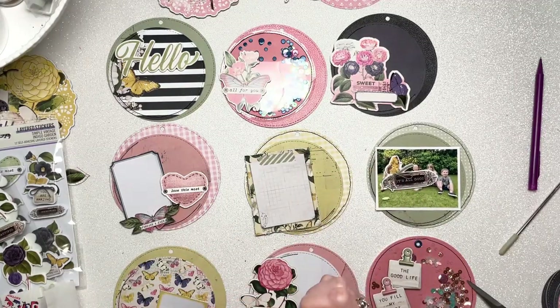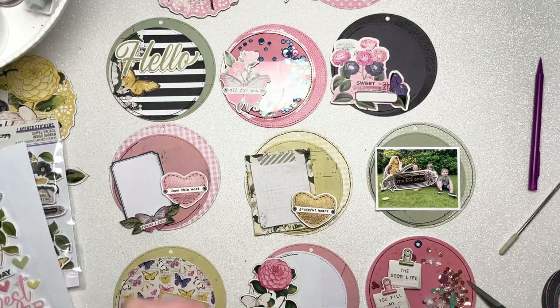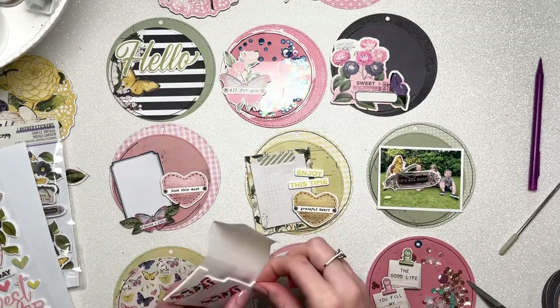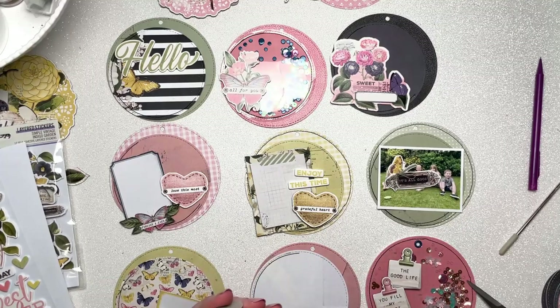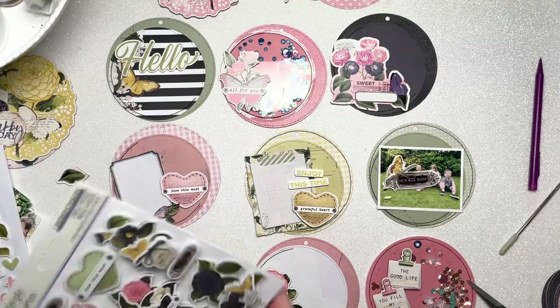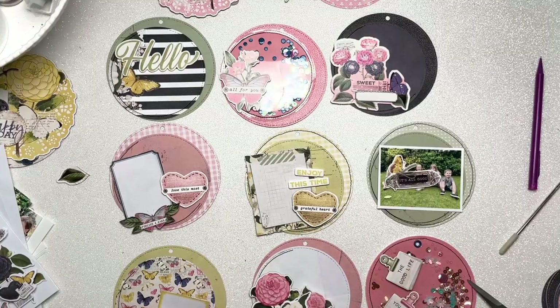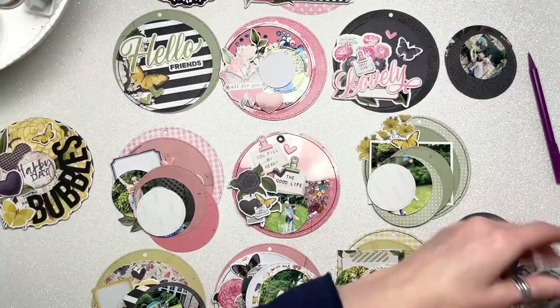I'm just carrying on building up all my little elements onto each page and getting the larger embellishments in place. I do quite a lot of prep work before adding photos — at this point I was thinking I'd just decorate the front of each page and keep photos inside the pockets, but in the end I had so many photos that I needed to add some to the fronts as well.